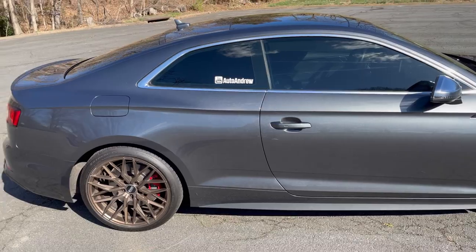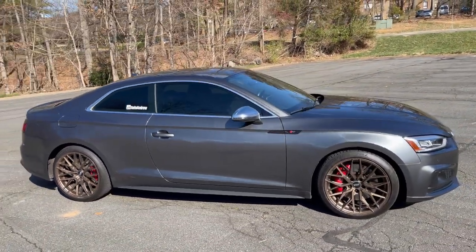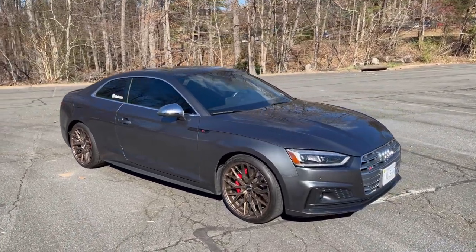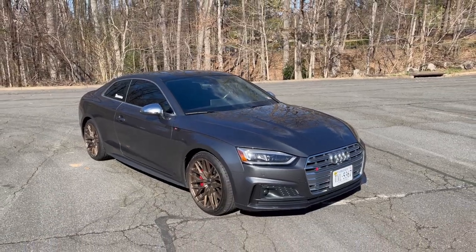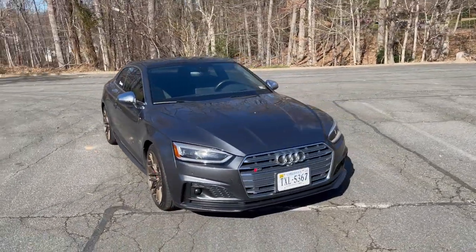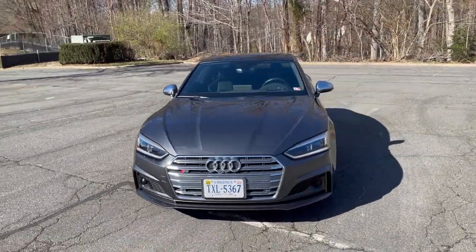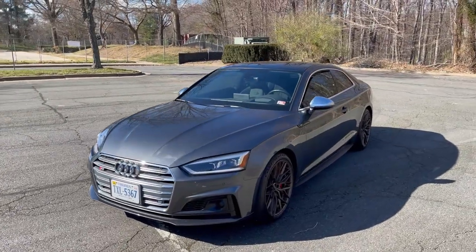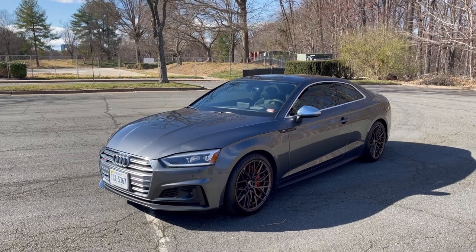I hope you enjoyed this quick video covering the three buyer's guide notes — the hidden flaws of the Audi B9 S4 and S5 platform. I definitely don't want to sound like I'm complaining — I absolutely love this car. It's got so much tech and I've loved owning it this past year. I made this video for informational purposes so everyone can make their own decision. Please check out my other videos, subscribe, drop a like if you enjoyed, and I'll catch you in the next one.